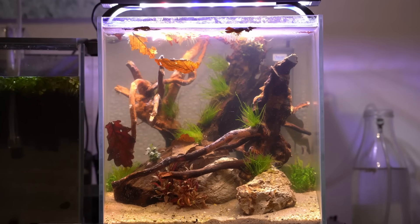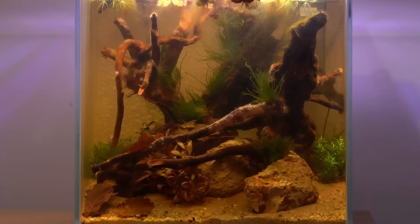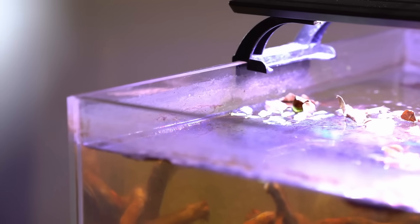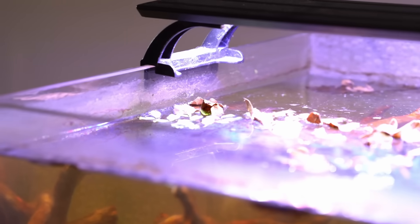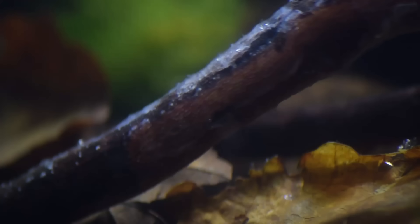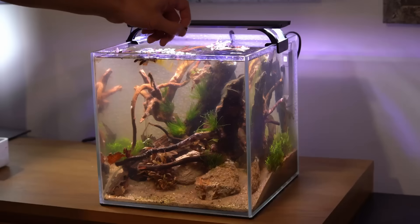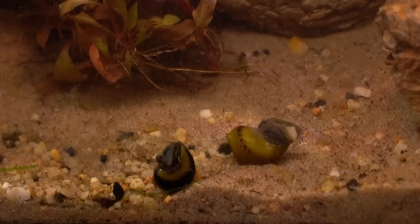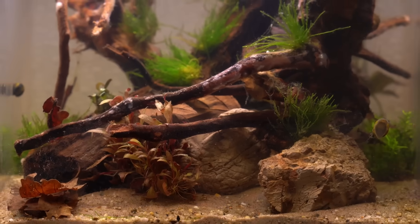Ten days had passed and it looked like a completely different tank. The water looked like a cup of tea, dirt was building up around the inside of the glass, and there was something growing on the wood — it looked like jelly slime. So it was time to send in the cleaners: two horned nerite snails.